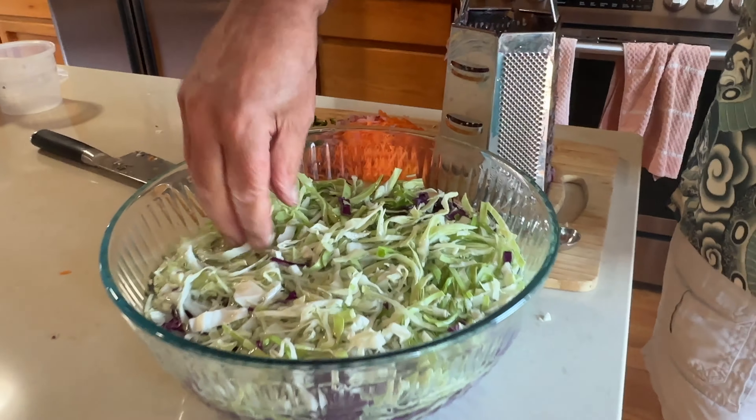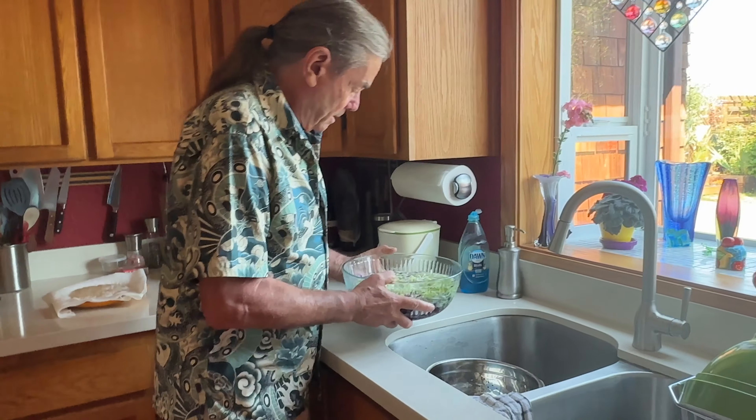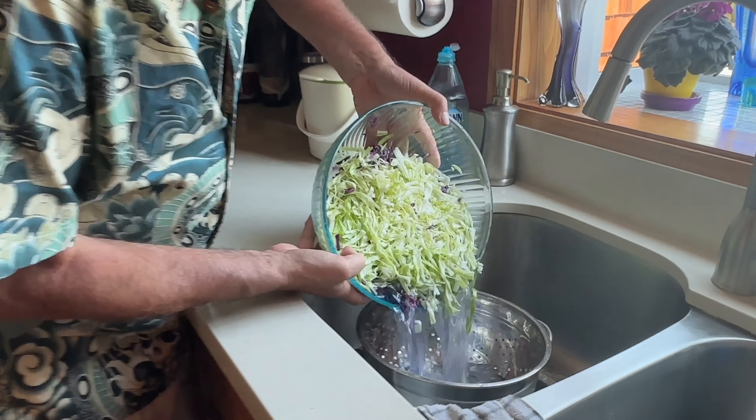The cabbage is almost done soaking — we're going to strain it and dry it out. If you're using red cabbage, don't do this with a dish towel because the cabbage will stain it. I'm going to use paper towels for this. We do try to use single-use products as little as possible, but there are times when you really want to. We'll strain it off now.